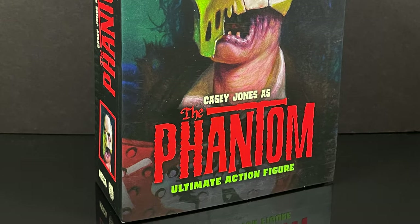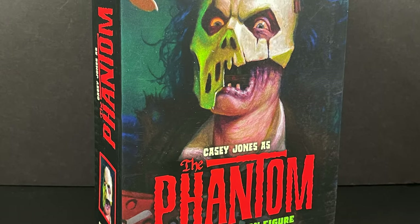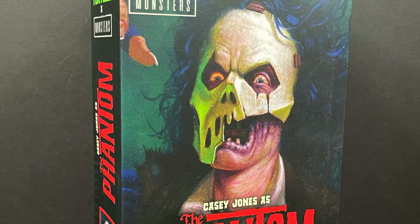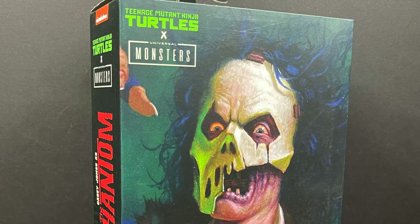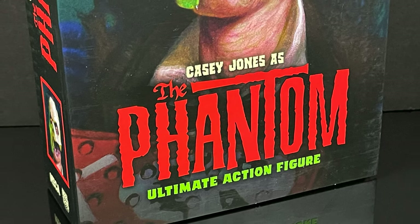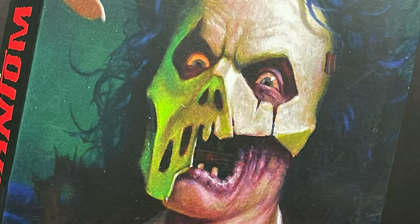Hey, welcome back everyone, Toyshiz here, and I'm back yet again with yet another Teenage Mutant Ninja Turtles video. I know, shocking, right? Not the first thing you think of when you think of TMNT, but it's the next installment in the NECA Toys TMNT X Universal Monsters line — Casey Jones as the Phantom, or the Phantom of the Opera, whatever you want to call him.